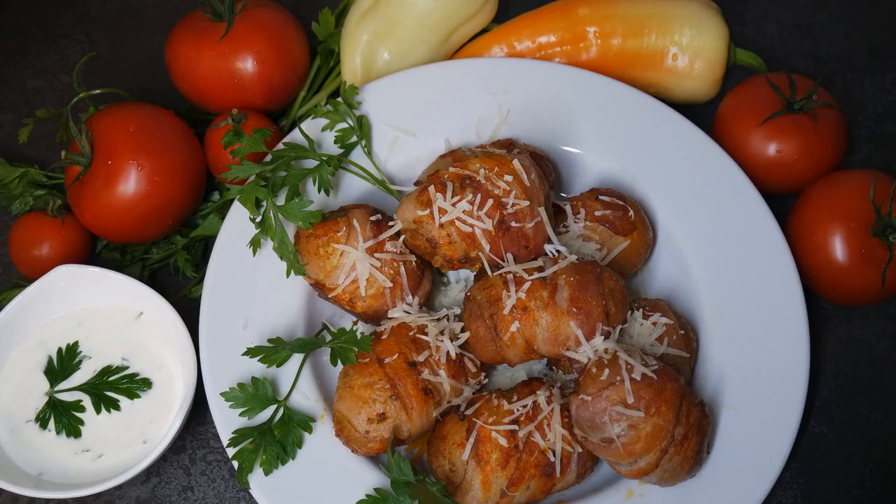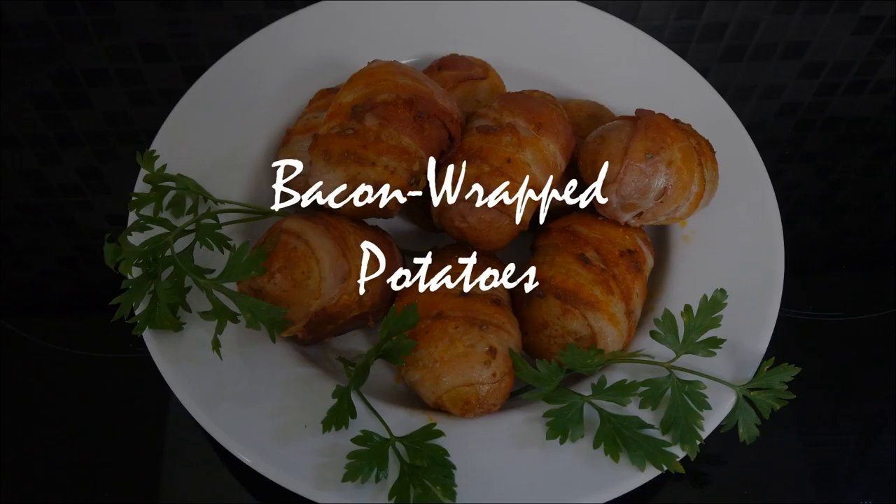Hi guys, today I am going to tell you how to make very delicious new potatoes with bacon.